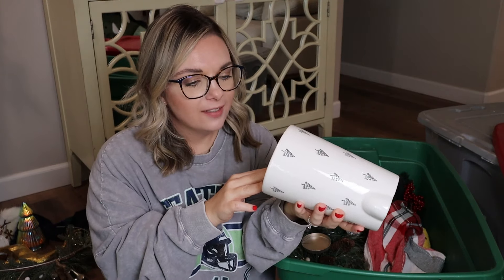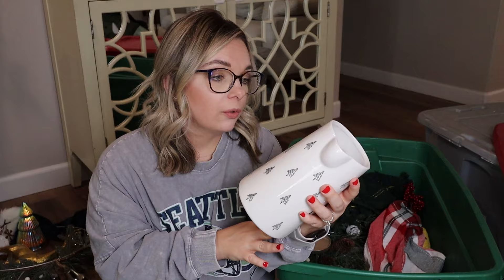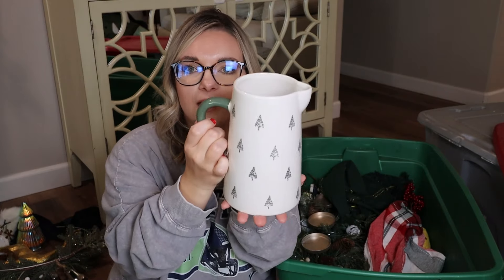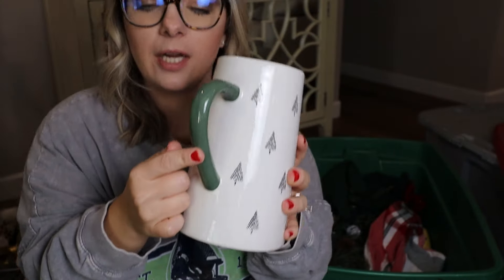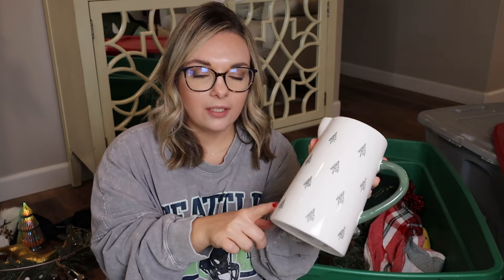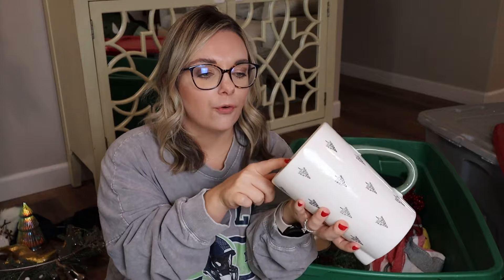I totally forgot I bought this last year — this is why I love doing this, because I might have bought another one. This one was $5 and it was from Walmart. If you guys haven't been to Walmart lately, check them out, because they are really stepping up their game. This little pitcher has little trees on it, white with a green handle. You could also use this as a utensil crock, or like Christmas morning if you want to put orange juice in there, milk, or tea. If you're having Christmas dinner at your house, this is such a cute find for $5.